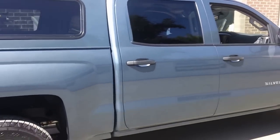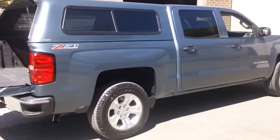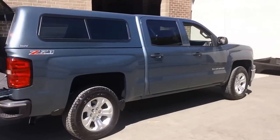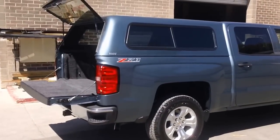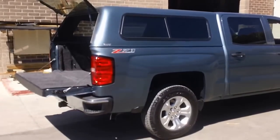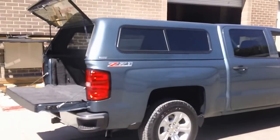So anyway, 2014 new body style Chevrolet 1500 crew cab with a 5'8" bed — this is the ARE V as in Victor series, kind of their entry level shell, but it still has the same warranties and everything that all their other products offer. If you're interested in anything like this or need help picking out the right shell, give us a call at 707-447-9905, or check us out on our website at vaccavalleytruck.com. Thanks and have a great day.